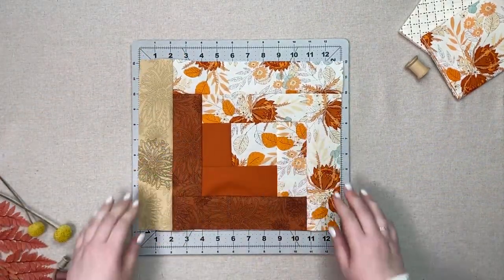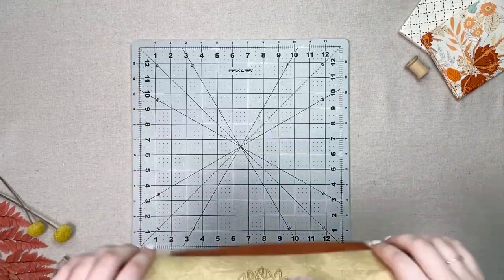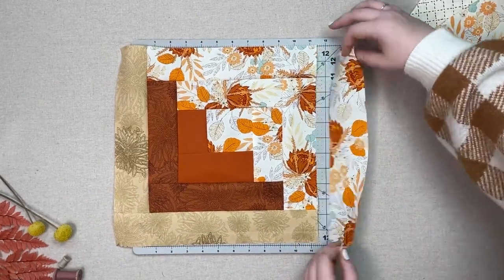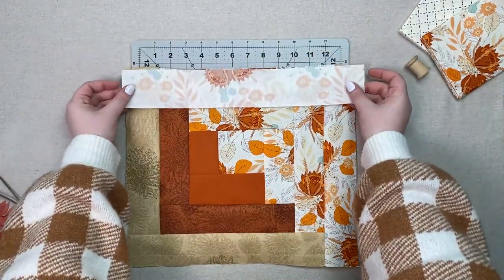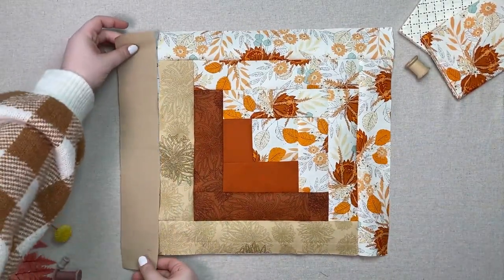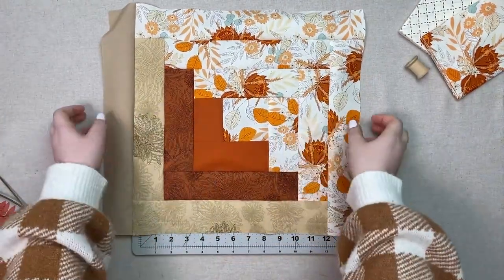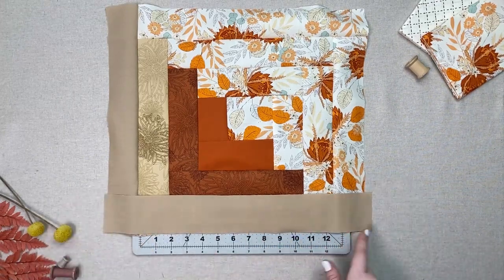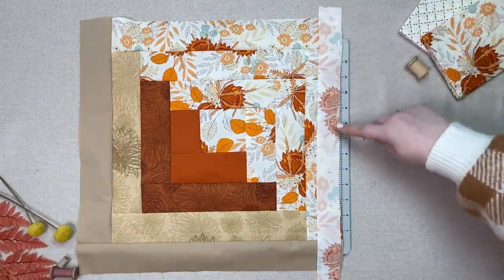Take one thirteen and a half by two and a half inch strip from fabric D and sew it to the bottom of your unit. Take one thirteen and a half by two and a half inch strip from fabric A and sew it to the right of your unit. Take one 15.5 x 2.5 inch strip from fabric A and sew it to the top of your unit. Take one 15.5 x 2.5 inch strip from fabric E and sew it to the left of your unit. Take one 17.5 x 2.5 inch strip from fabric E and sew it to the bottom of your unit. Take one 17.5 x 1.5 inch strip from fabric A and sew it to the right of your unit.